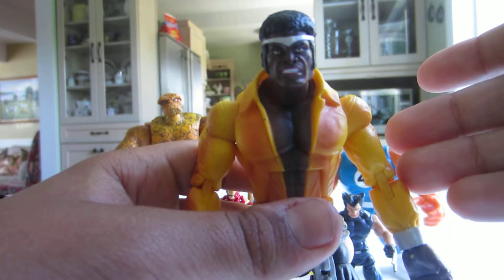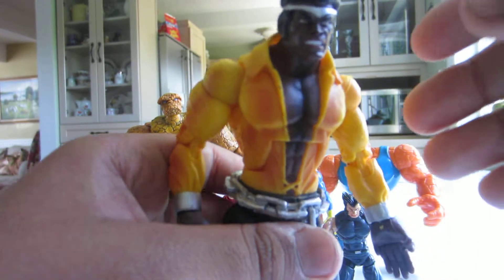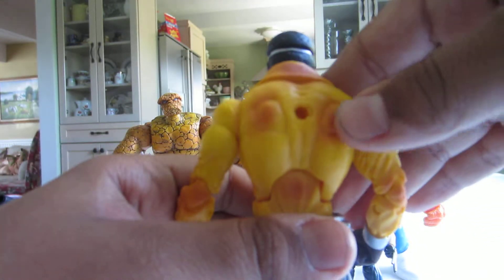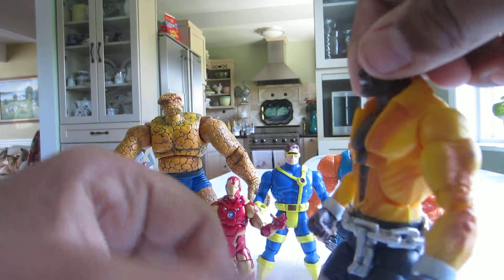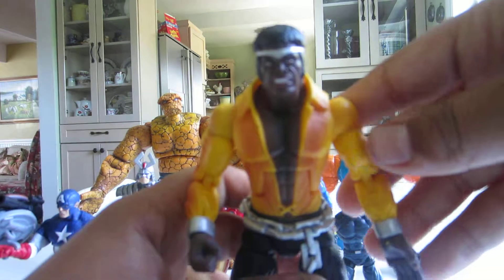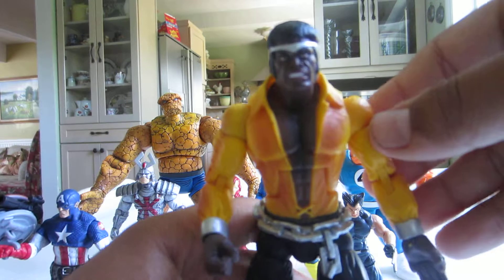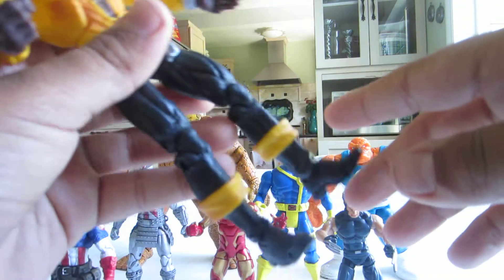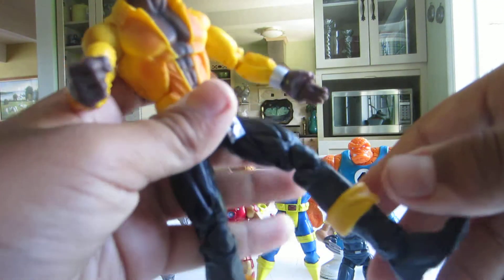Now I'm going to get to the articulation and the detail. So it comes with a yellow jacket that has kind of an orange shade. Pretty cool look — I like how this Luke Cage looks better than the other one, the one that's bald and has those glasses. Pretty cool. It has these boots.